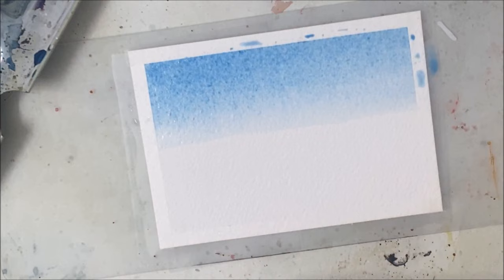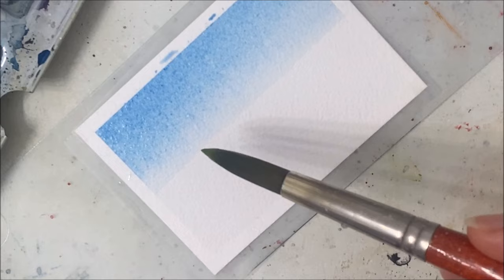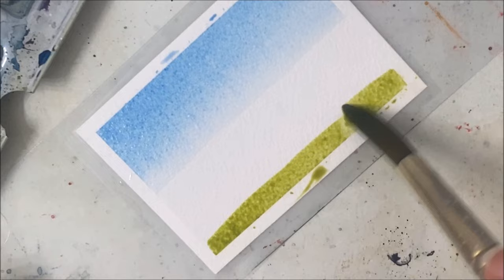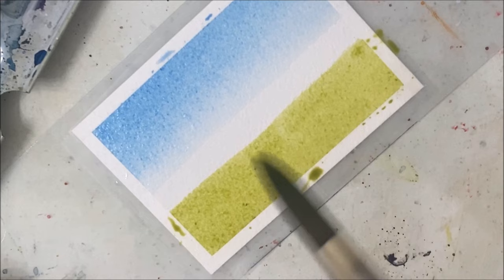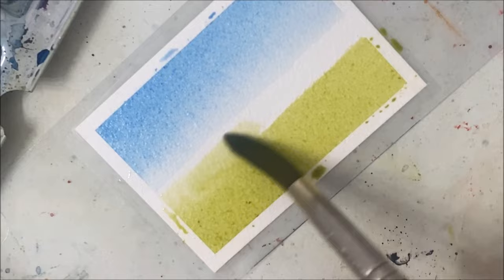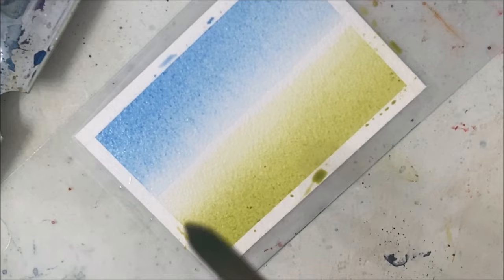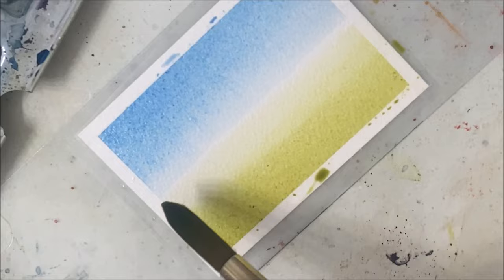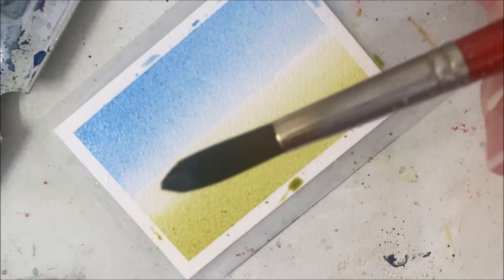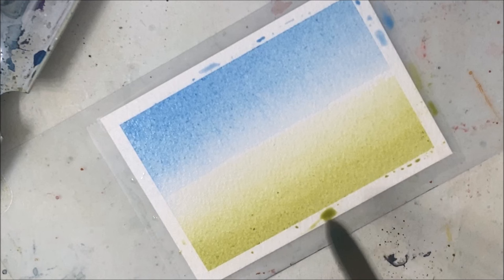I like to just move with the painting and not wait too long, so we're going to paint a field for the bottom half — it's bottom half now instead of bottom third. I'm taking a yellowish green here, and similar to what we did with the sky I'm rinsing my brush and fading it. I'm leaving a tiny white gap because I don't want to touch the green to the blue — they'll bleed into one another and mix, and I've had that happen way too many times.